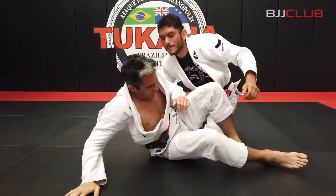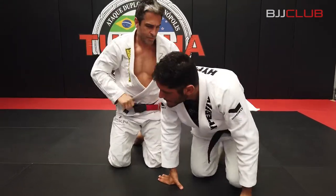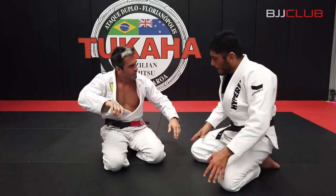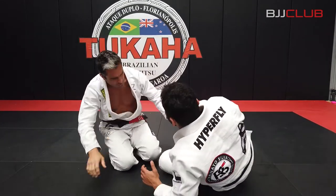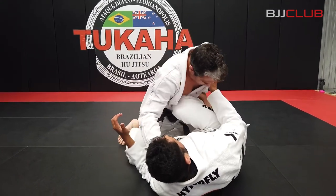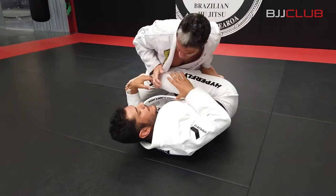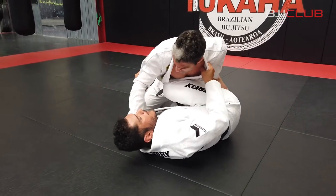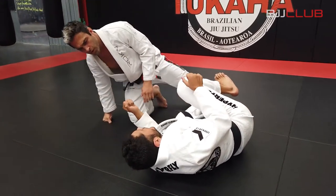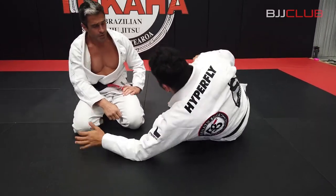That first grip on the collar — the lapel — helps you keep pressure the whole time. Yes, to keep the pressure the whole time even when you're switching. You apply the pressure here — my knee doesn't really move much and this grip keeps pressure the whole time, pulling yourself close to the person. Stuffing the shoulder and pulling yourself close to them as well.